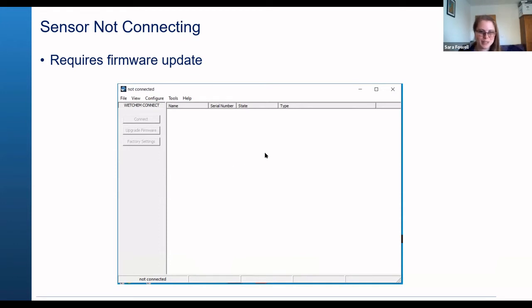So this is what you should be looking at. If you don't see the name of the pH sensor and that's a recurring problem, then you might need to upgrade the firmware. But please don't do this one on your own.